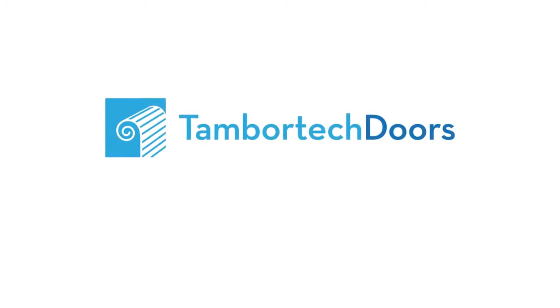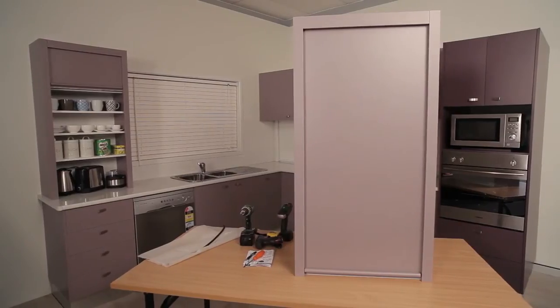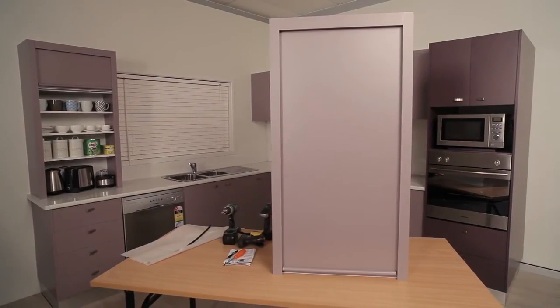This is a demonstration video of the installation of a TamburTech door. TamburTech provides a warranty against defects and workmanship, but only if the Tambur door is correctly and competently installed by a certified tradesperson. This presentation will show you how to achieve the perfect installation.